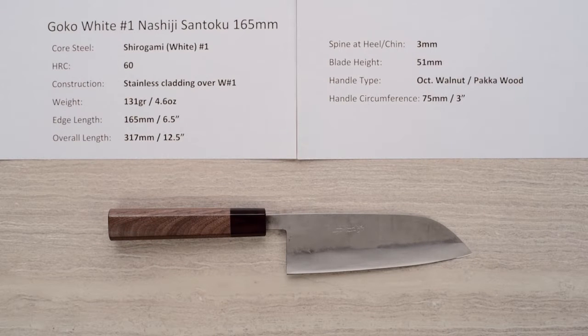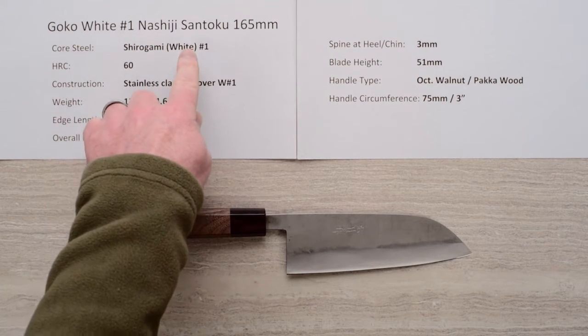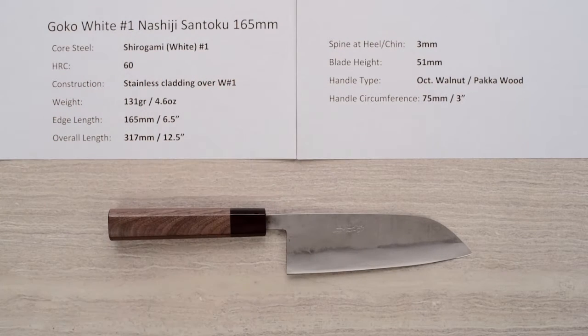Steve Gamache here with another Chef Knives To Go Quick Look product review. This time we're looking at the GOKO White No. 1 Nashiji Santoku 165mm knife.